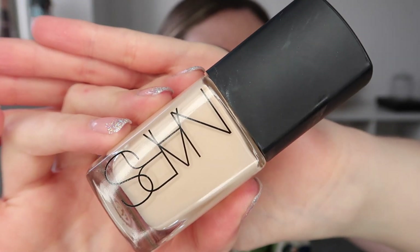For foundation I'm taking NARS Sheer Glow in the shade Mont Blanc and applying this all over my face, including a little bit to my neck to make sure everything was nicely matching. I start with the Real Techniques Buffing Brush and then go in with a sponge to press the foundation into my skin and remove any excess. I'd also prepped and primed my skin prior — moisturizer and skincare were already sinking in to make sure my skin was nice and ready.